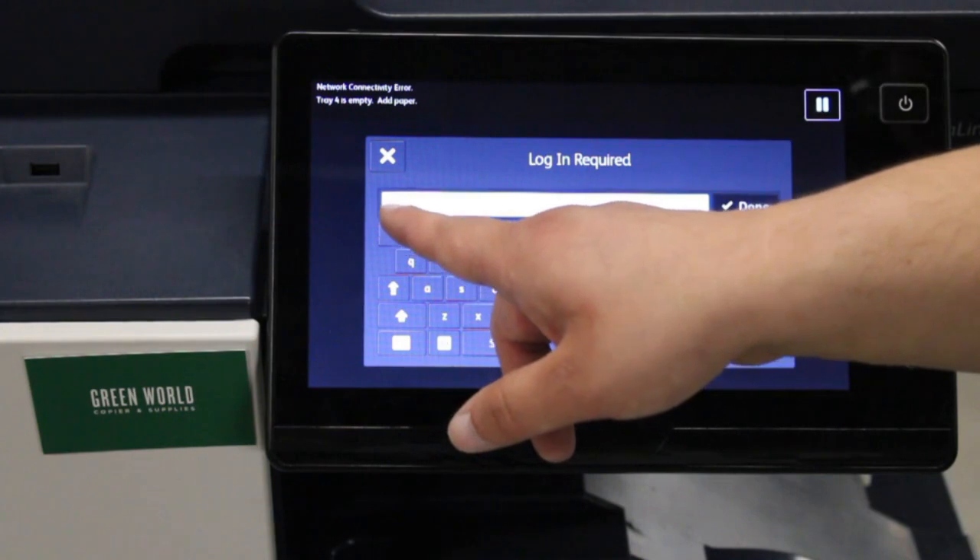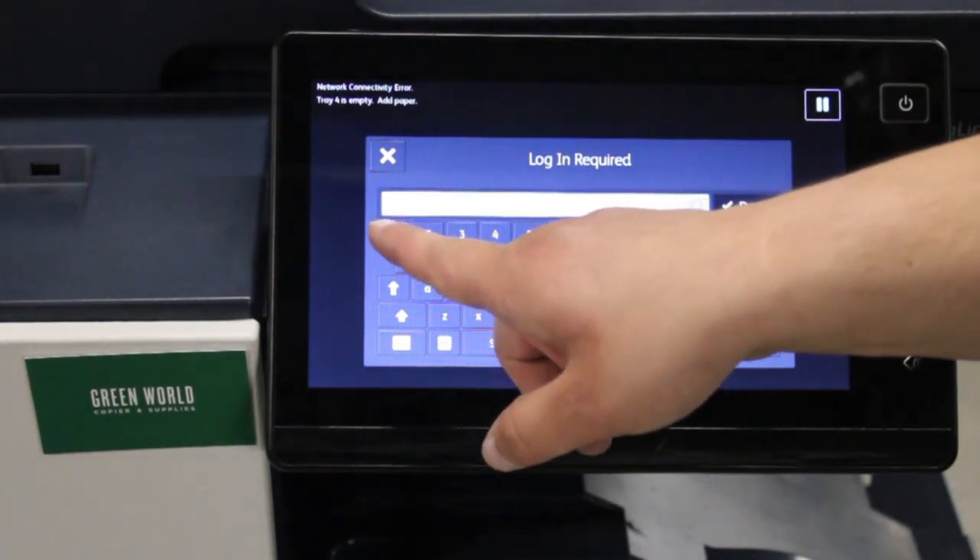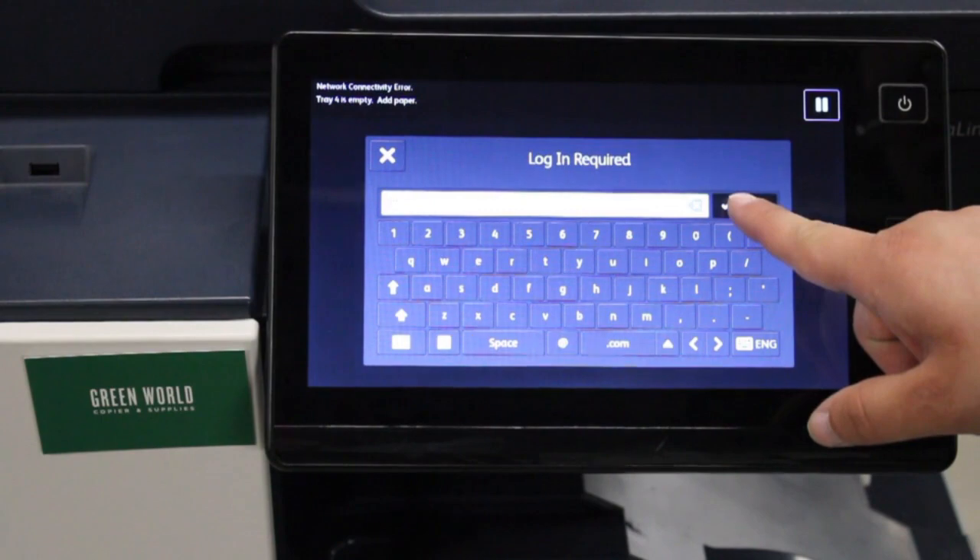And then it should be four ones: one, one, one, one. Then you hit done.